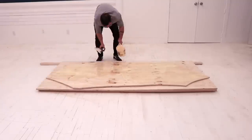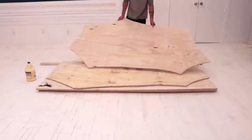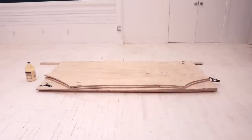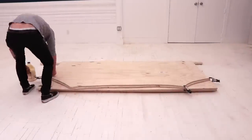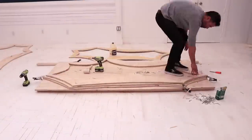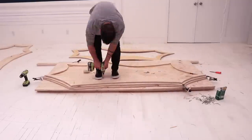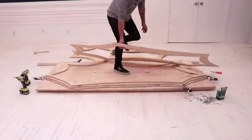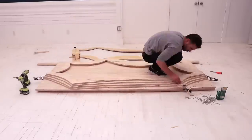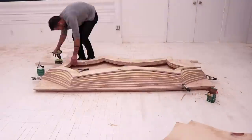We don't want screws showing on the top surface of the table so we're going to assemble it upside down. We placed the top piece, spread out some wood glue, and then added the next piece. This pine plywood isn't furniture grade so it can be a little bit warped, so I'm using 99-cent squeeze clamps from Home Depot to force the layers together. I added the third piece — our first hollow layer — applied some glue, and screwed it down using two-inch long screws. Then I just kept adding one layer at a time, gluing and screwing them down.